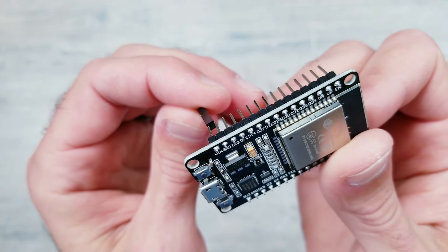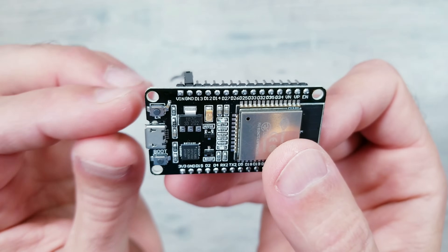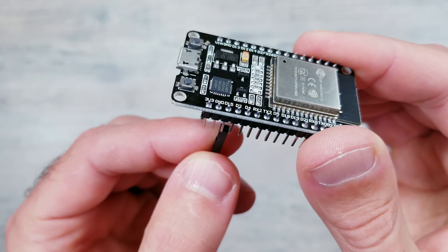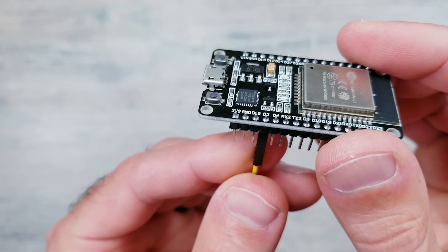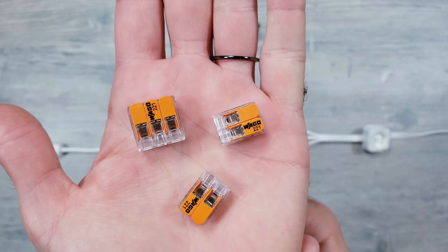In this step, all I'm going to be doing is plugging in the female end of one jumper wire into the GND pin on the module. Next, I'll take the other jumper wire and again put the female end into the D2 pin of the ESP board. Now that things are prepped, I have to get everything connected, and no surprise here, I'll be using some WAGO clips.